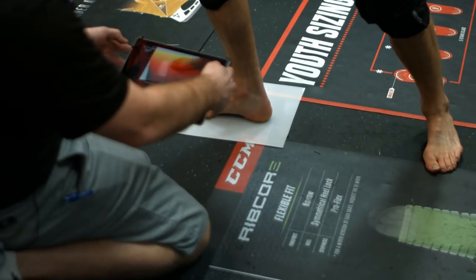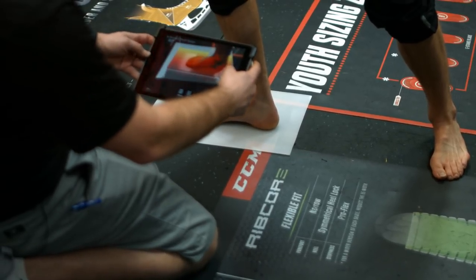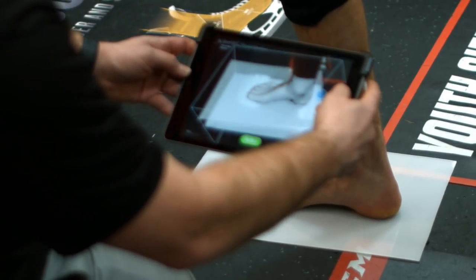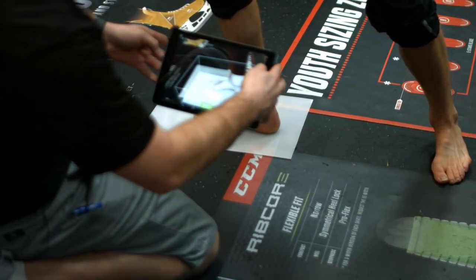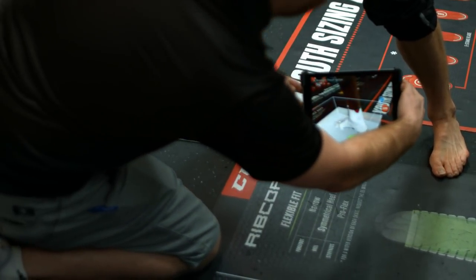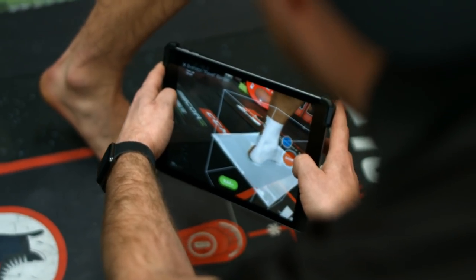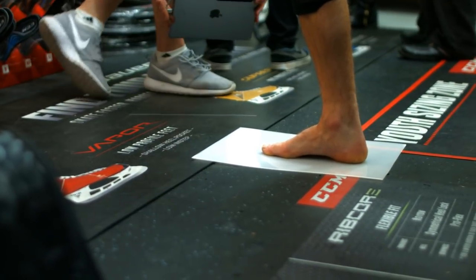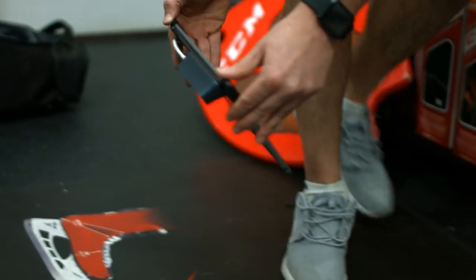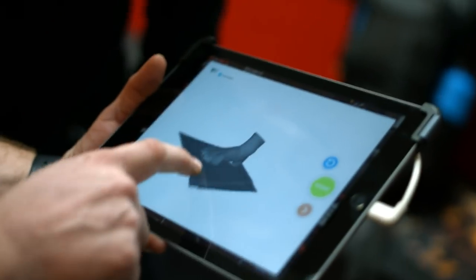So we'll scan here. You can kind of see where the red and yellow is — it picks up on the white mat. We're going to hit start and you can see it's going to build like a plaster, a fake plaster mold of your foot. As we go around it'll build and seal around your foot. That is basically your foot there.